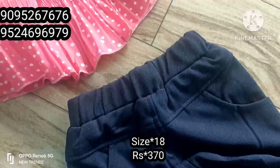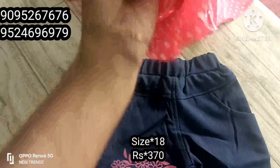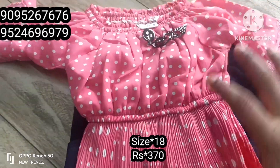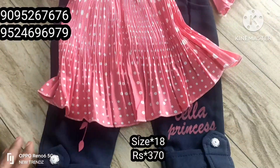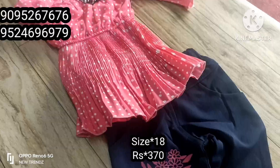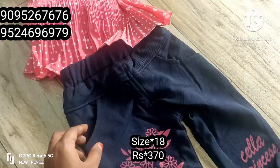This is a printed design — you can stretch the neck. You have a belt sleeve. You have a contrast bottom. Look at the bottom — you have a print in pink color.